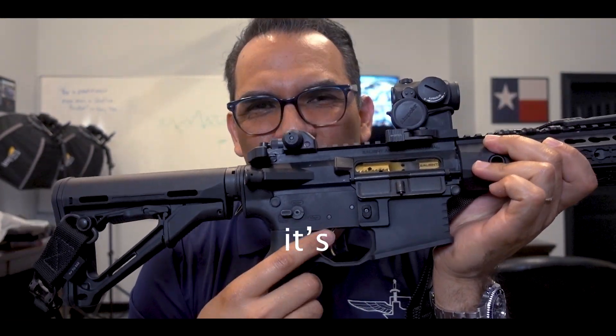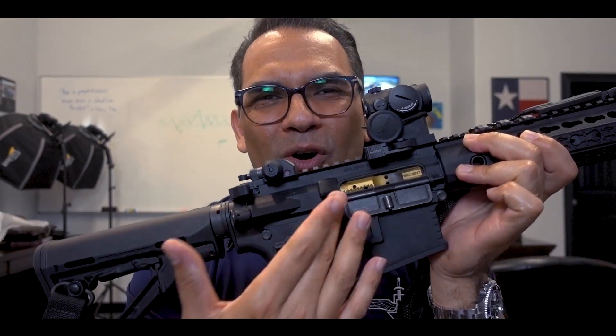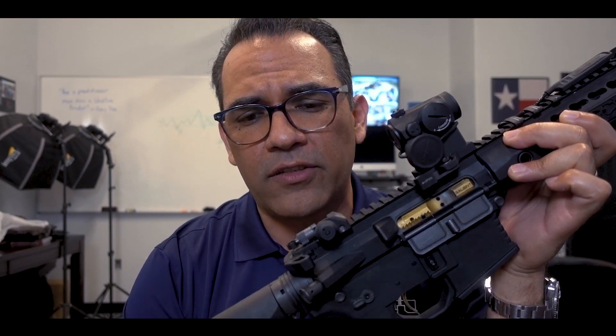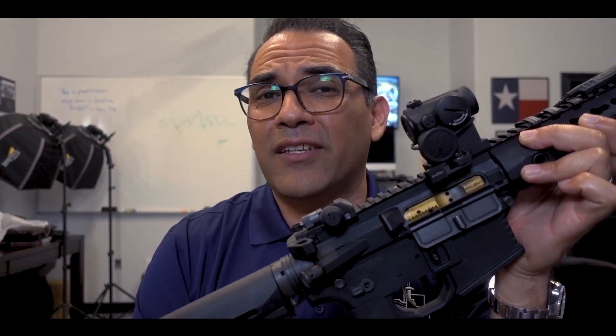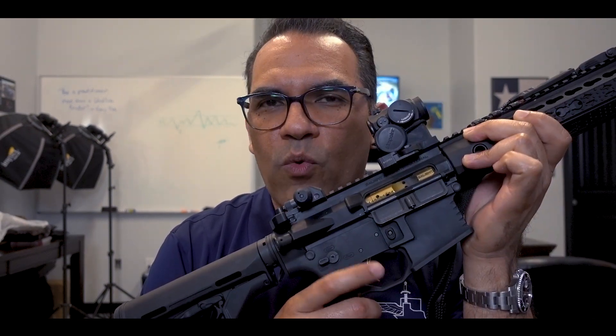I really liked it. Number one, aesthetically it's gold, so it goes with the bolt. At the time, LaRue was selling these on their website before LaRue came out with their own trigger — their MBTs, their meticulously built trigger. That's a nice trigger too. I have that on a 308 AR platform rifle I have. Solid trigger, works great. I've never had any problems with it.